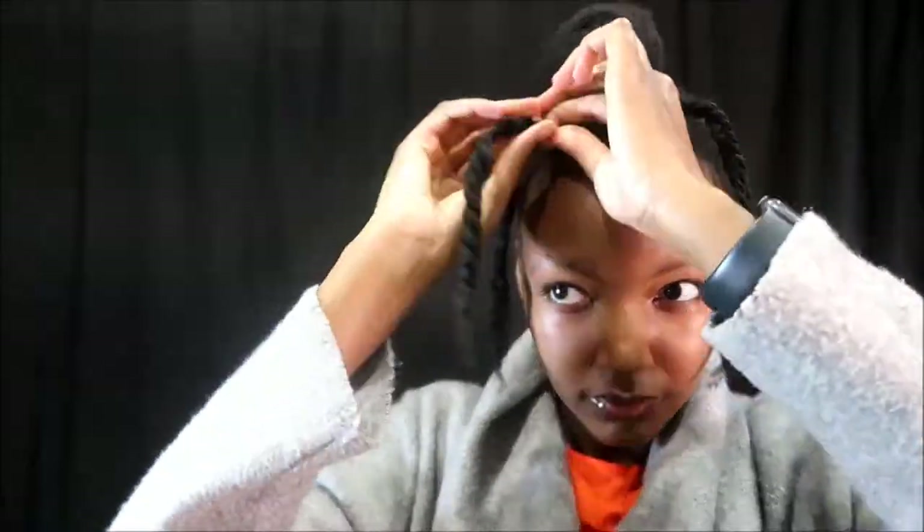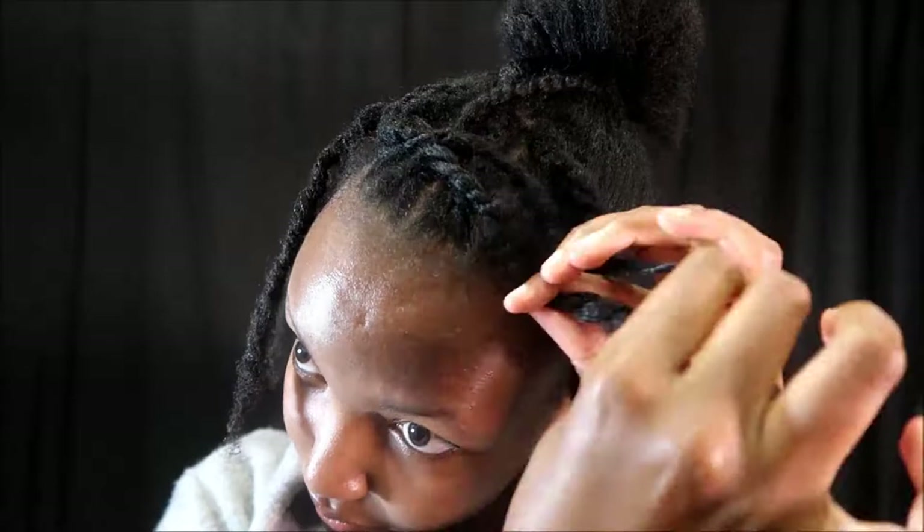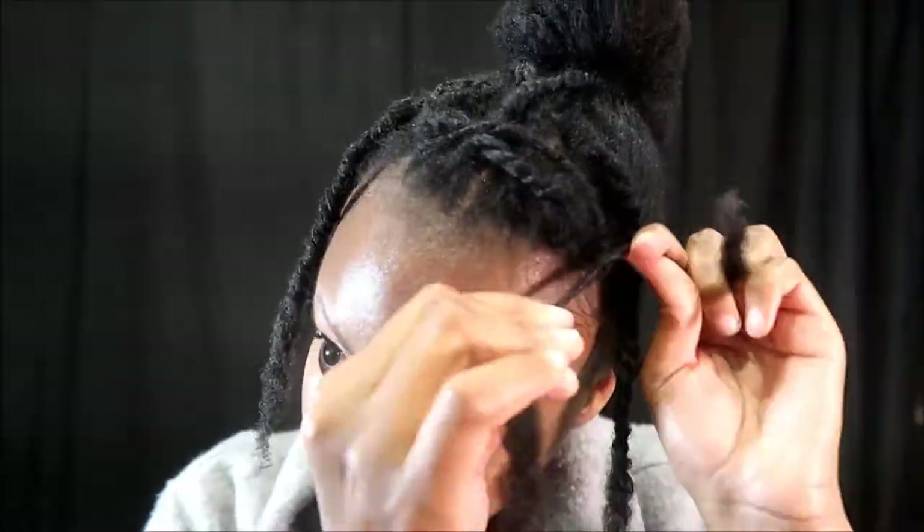I actually liked this look — it was my first time giving it a try, and I like it. I think it's a keeper. It's so protective over my hair. As I said, it was easy to moisturize and maintain this look throughout the week, and it was very versatile.